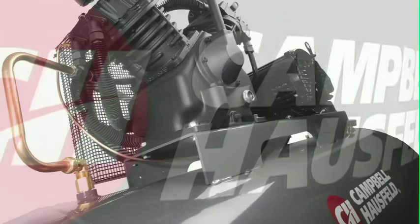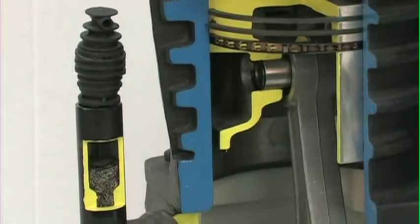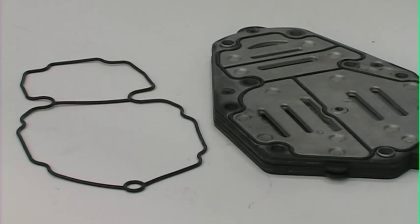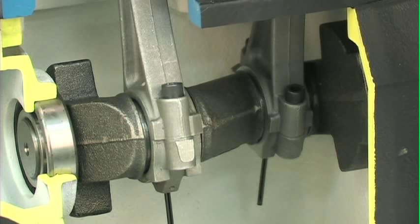All of our ShopAir compressors feature a long-life cast iron two-stage pump. This pump is a real workhorse — designed with over 17,000 hours of rated life. The head and valve plate feature an advanced design with Viton high-temperature O-rings for leak-proof sealing. Viton O-rings provide superior high-pressure sealing compared to paper-type gaskets. The crankshaft is fabricated of ductile iron and optimally balanced for smooth, low-vibration operation.